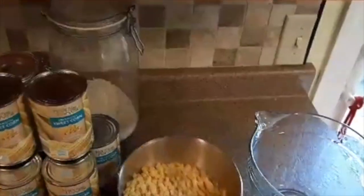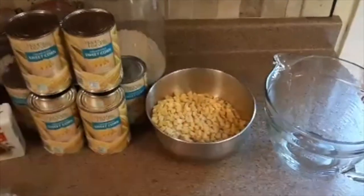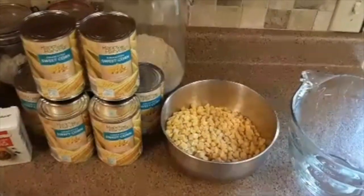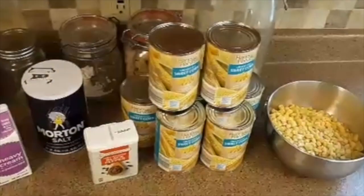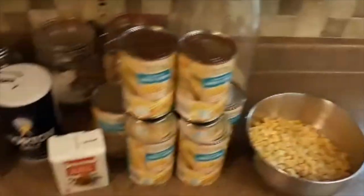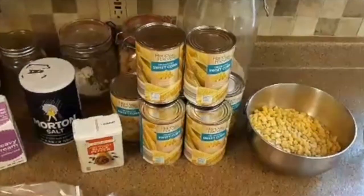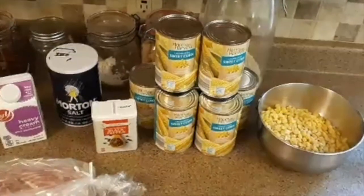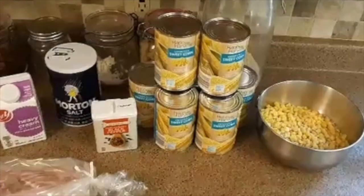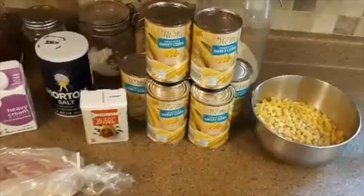I've got three cups of frozen corn — any brand, doesn't matter, and you don't have to measure it exact. I always like to overdo it a little bit. Then we go to the cream corn: I've got seven cans on the counter here. Dad always used three, but we upped it to seven because I want that spoon to stand up in the pot. When you take a scoop of that chowder, there's got to be something in it.